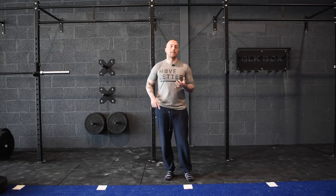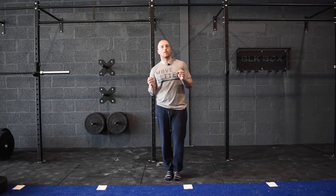Hi guys, today we're going to talk about tendinitis — specifically patellar tendinitis, elbow tendinitis, wrist tendinitis. All types of tendinitis are solved by doing the same thing, so stick around and I'll tell you exactly what it is.